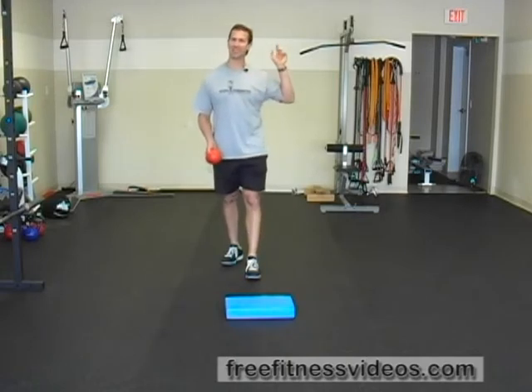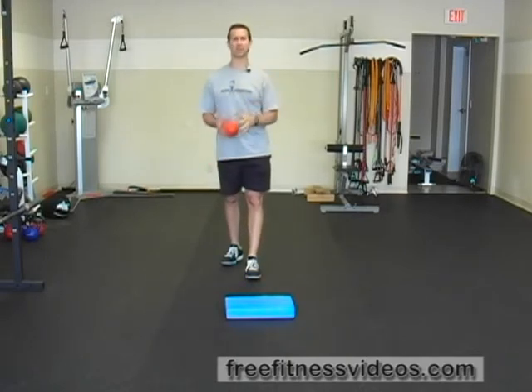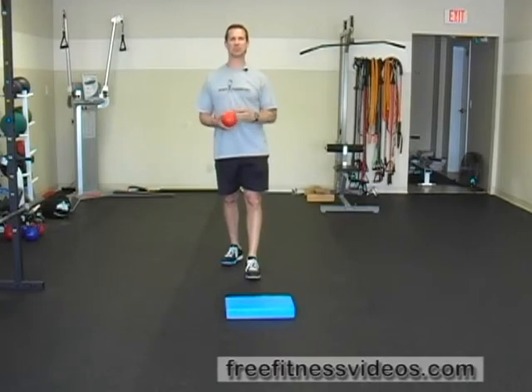Medicine ball kneeling reverse throw. This exercise is really going to help train the shoulder decelerators — the muscles in your rotator cuff, specifically your external rotator cuff muscles, which primarily help decelerate internal rotation. For throwing athletes, this is a great movement because it's going to help protect the muscles in your shoulder that are often stressed from throwing a baseball, softball, football, or any overhead throw.